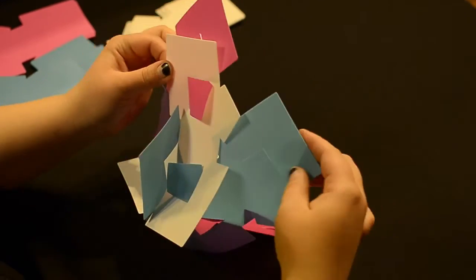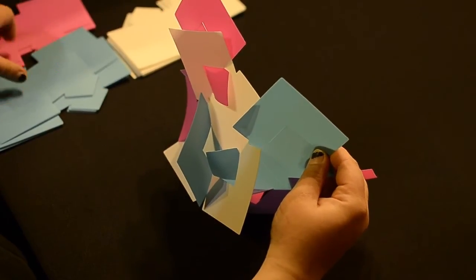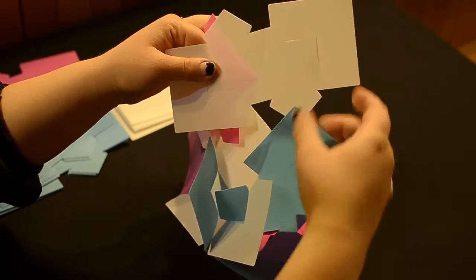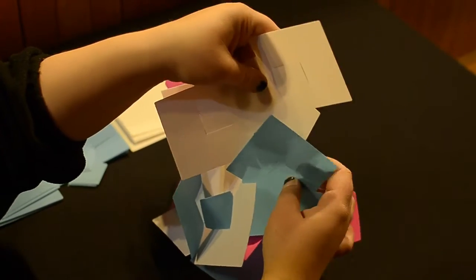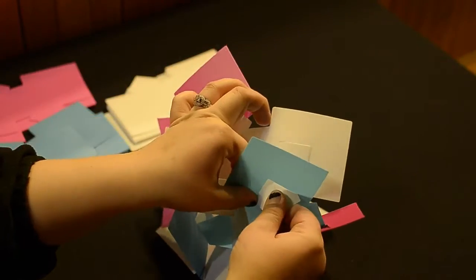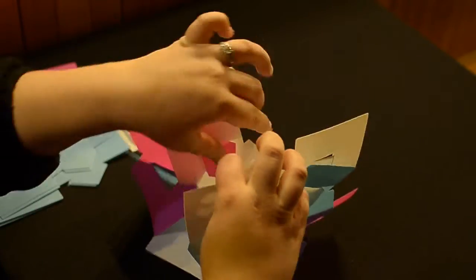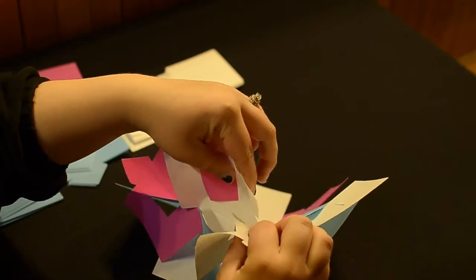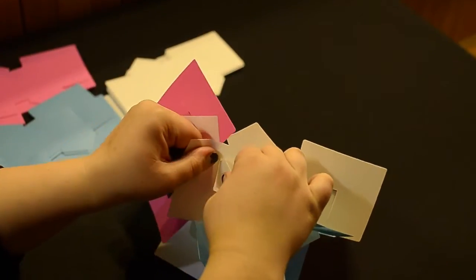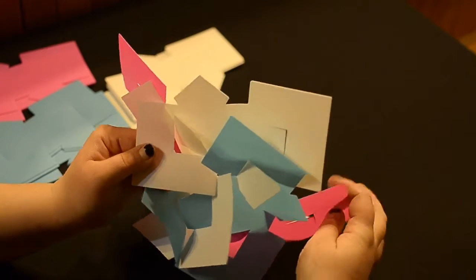Now we're going to go right to the next one. Take your V facing forward, push down through the insert to allow the white one to come through. Then go right back over to this one to connect it with the piece that's sitting here. Once you insert it, you'll be able to tell it's supposed to go right in — it's fairly easy to read. Now it should look like that, and we're going to go right to the next one.